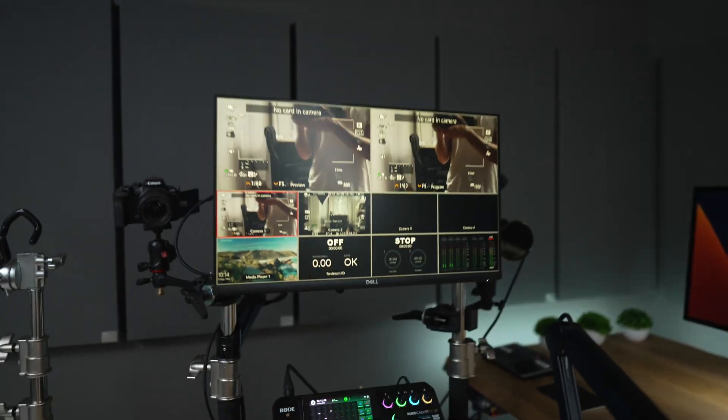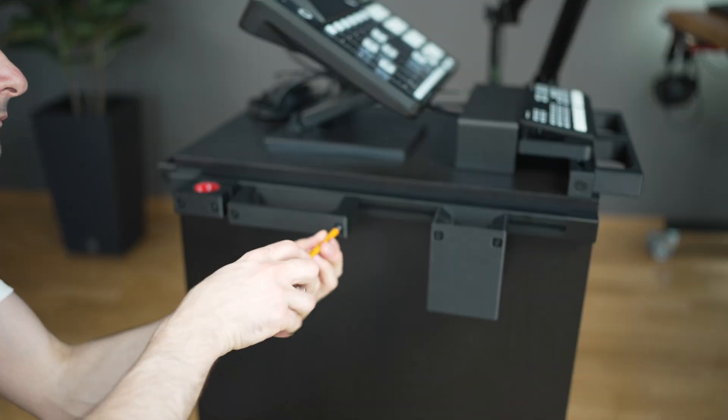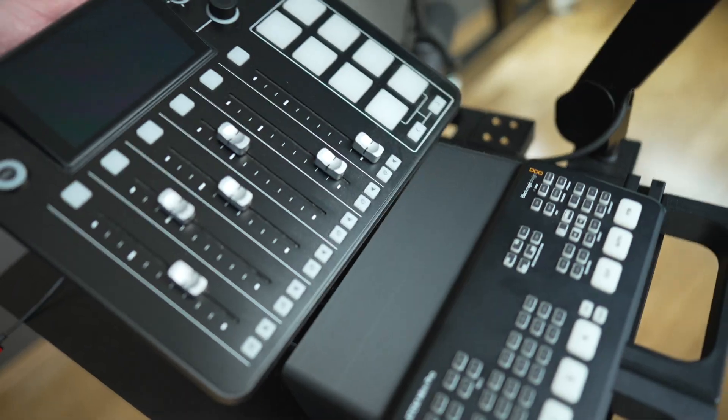Here's my idea for the product: I want to have a filming cart that looks professional and has a rail system. It has to be flexible, because I'm often changing the camera gear. Let me give you a short sneak peek of what we will achieve together by the end of this video.